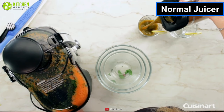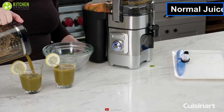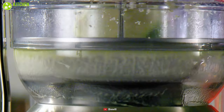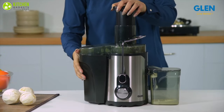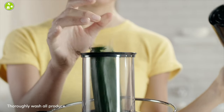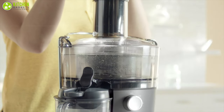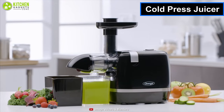A normal juicer, also known as a centrifugal juicer, is typically found in most bars and homes. It has metal blades that spin very fast against a mesh filter to separate the juice using centrifugal force. It is a fast process that generates heat and doesn't require you to cut the food.